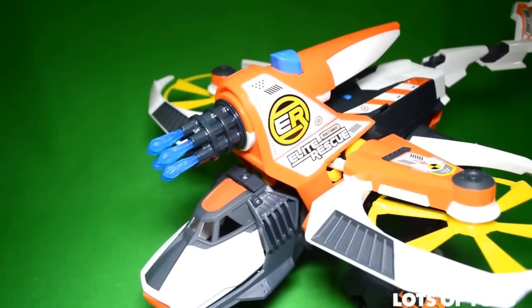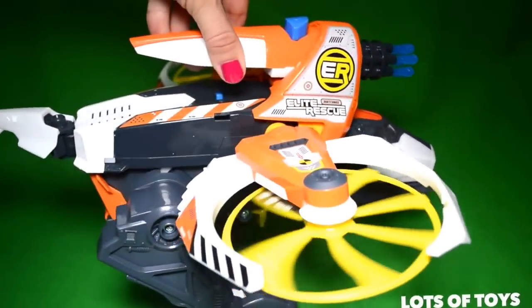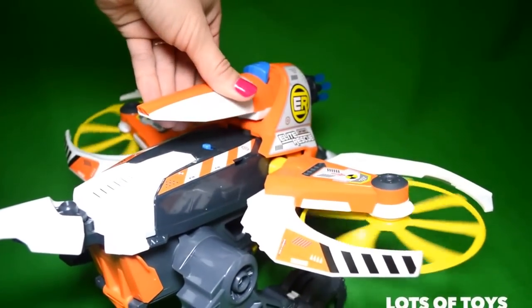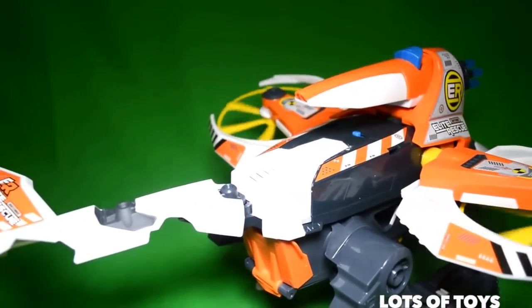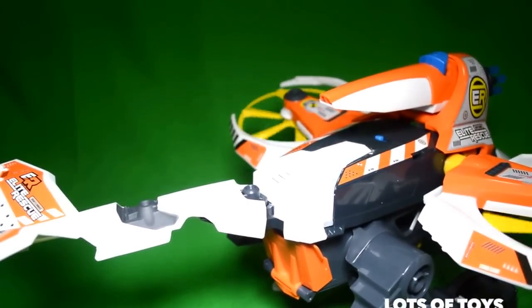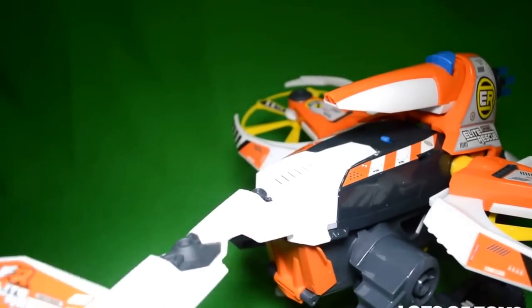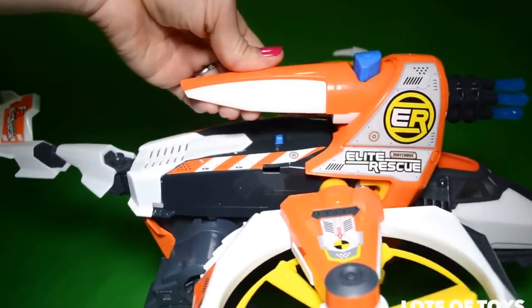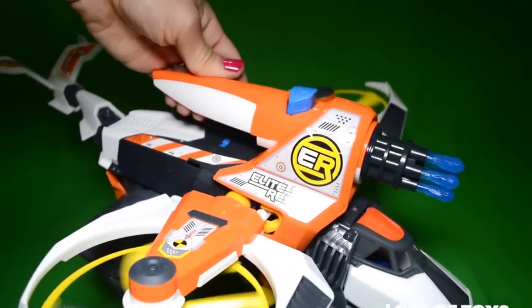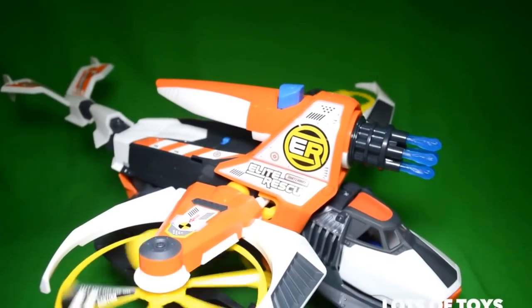It's a very fun helicopter. It's a cross between a helicopter and a dinosaur. It features lights, sounds, moving rotors, as well as a moving tail. It has a nice handle here, where when you lift up the hawk, it actually starts spinning.